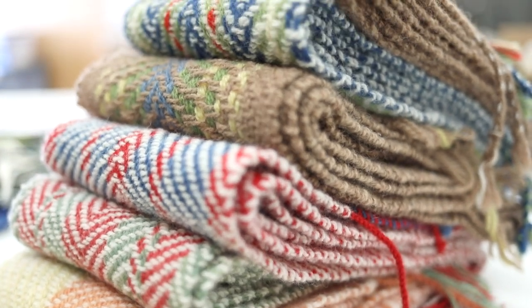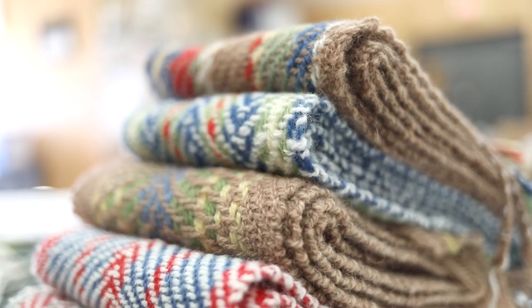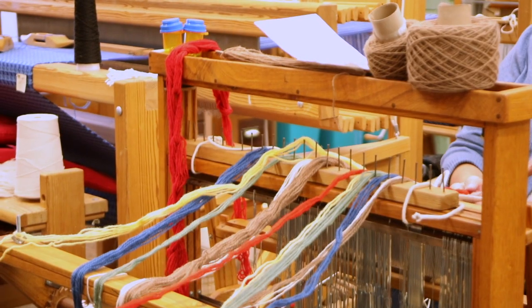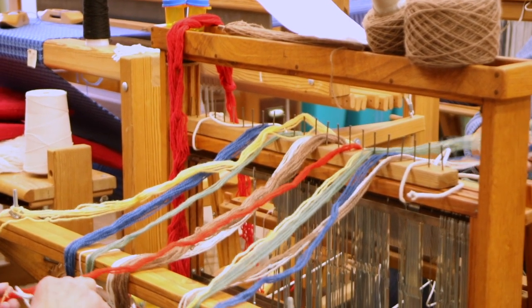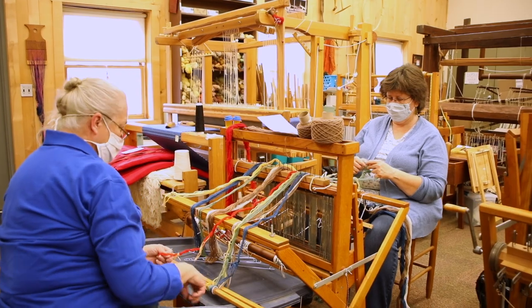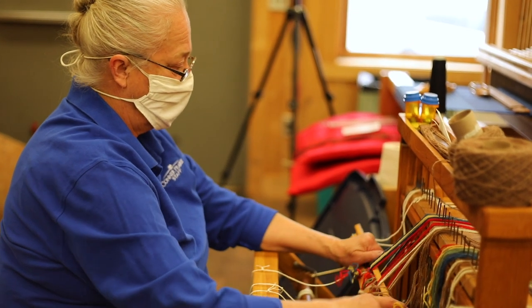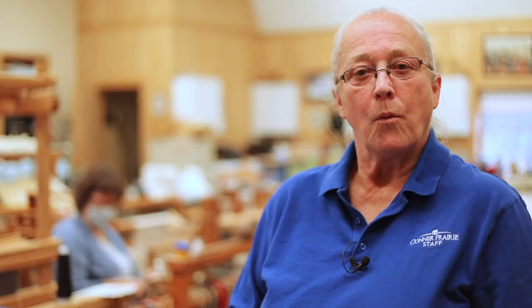Putting these scarves together involves a good amount of math. Thankfully, it's all basic math, but we have to figure out the length of the scarves, how many of each color are needed, and the amount needed in the weft — which is what we're weaving back and forth. Once it is all measured out, then we have to do each of the dye pots individually.